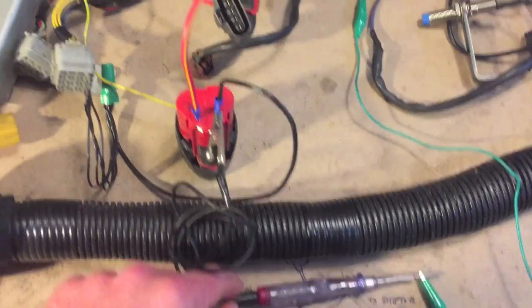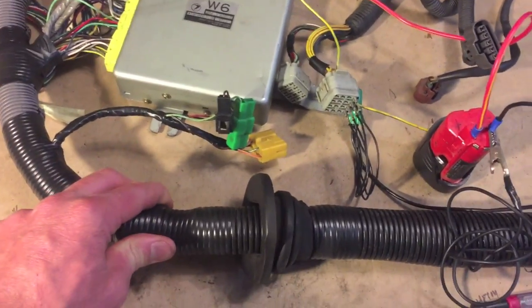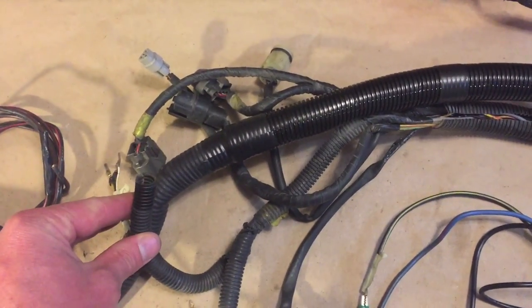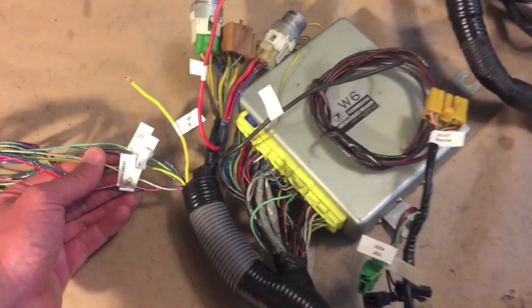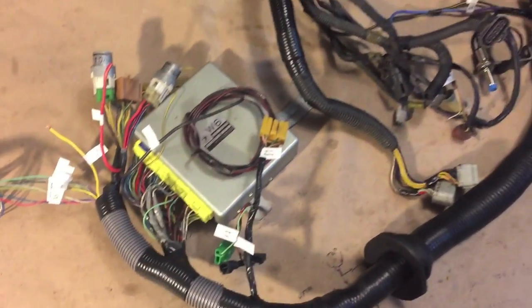Everything stops. I also threw on the split loom and I'm ready to label. All of the loose wires are labeled and the harness is now ready for connection into the Beetle.